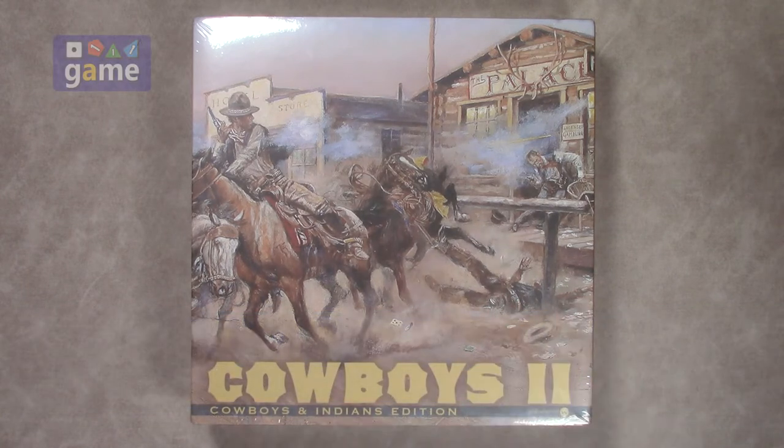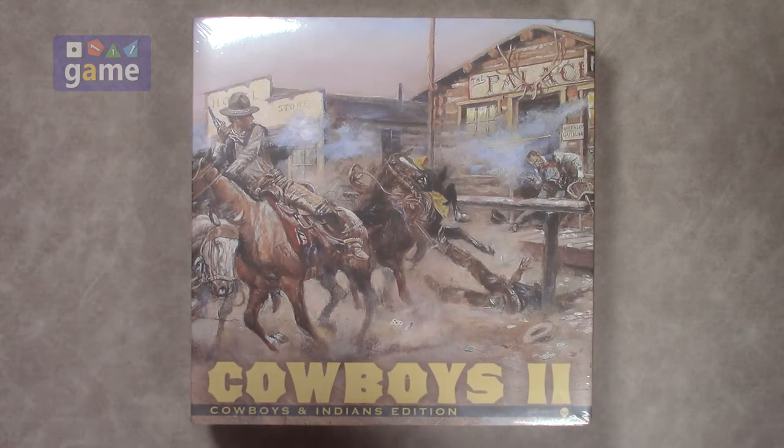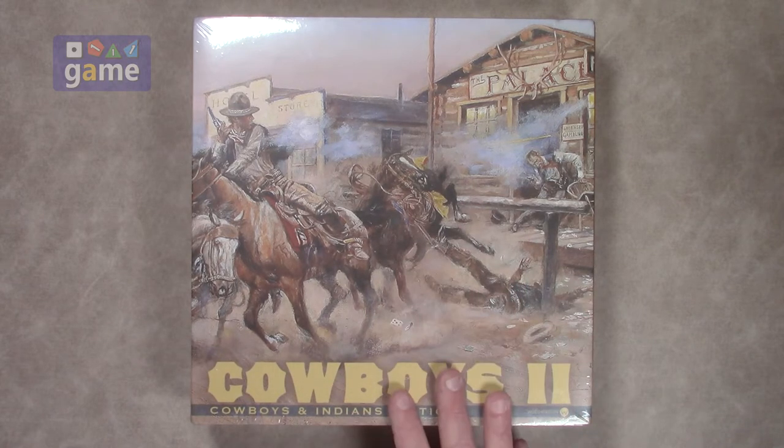This has just come off Kickstarter — it went through a Kickstarter, just fulfilled the Kickstarter, and is now getting in the hands of gamers. One of the cool things is that it does have a solo AI included, and I'm definitely looking forward to that.